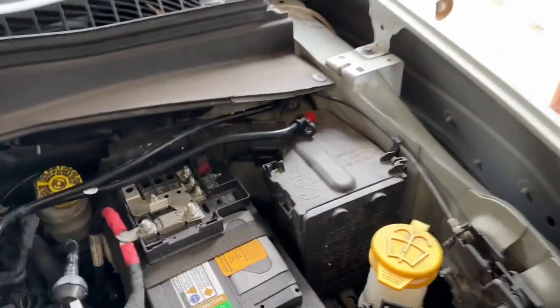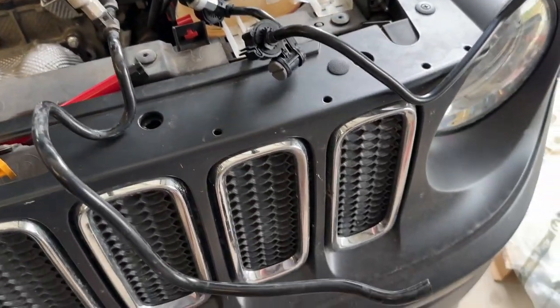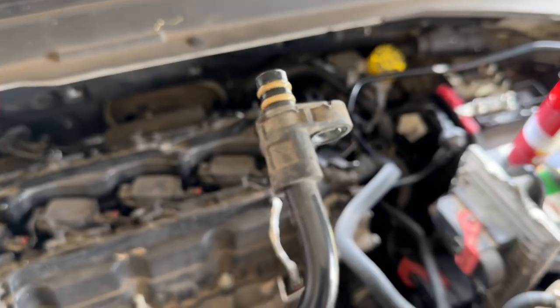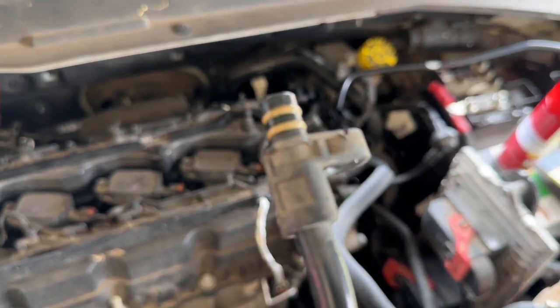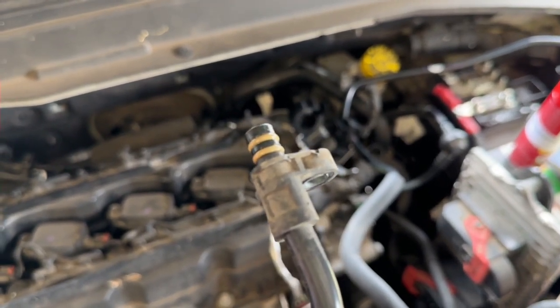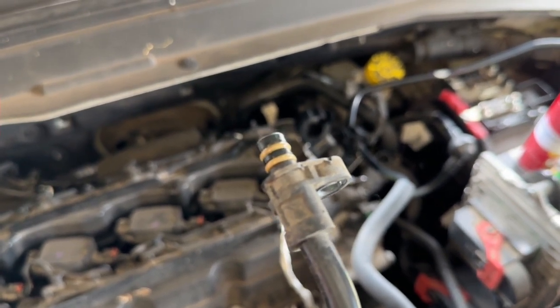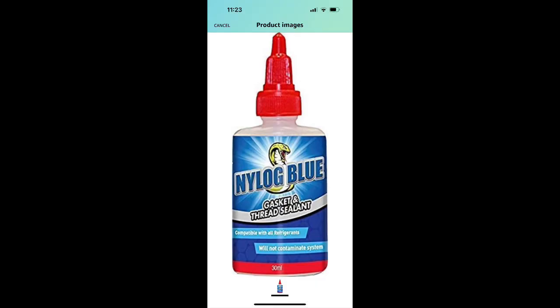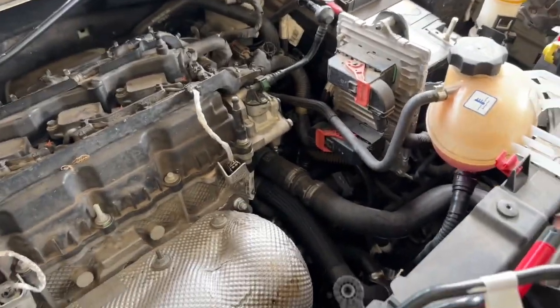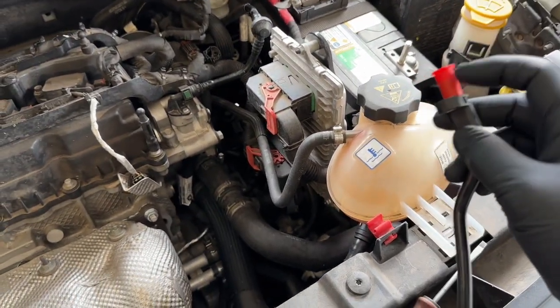Now is a great time to lay them side by side and make sure it's the correct part that you purchased. Once you're satisfied, we'll start installing. Before reinstalling, coat the O-rings with a sealant — I recommend Nylog Blue, or you can use dielectric grease or silicone grease. Keep the protective caps on the ends — do not coat them quite yet.